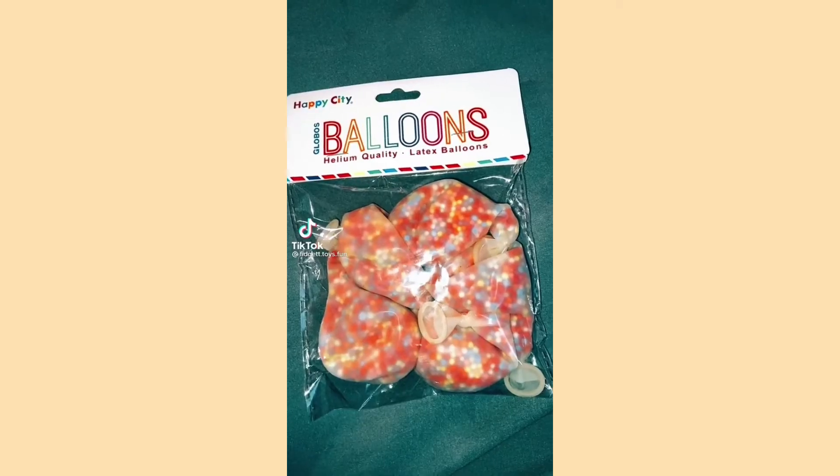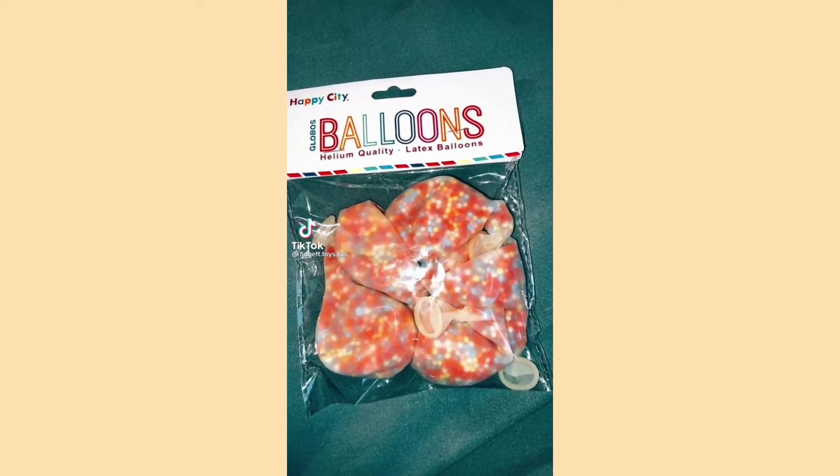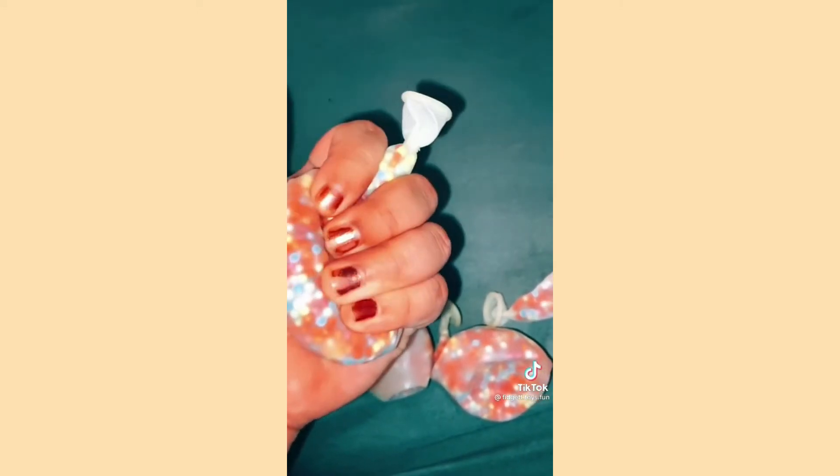Hey guys, today I'll be doing DIY DNA balls. Let's get started. Here they are — they already feel so good just without anything in them. They only came with five so I need to really do these right.